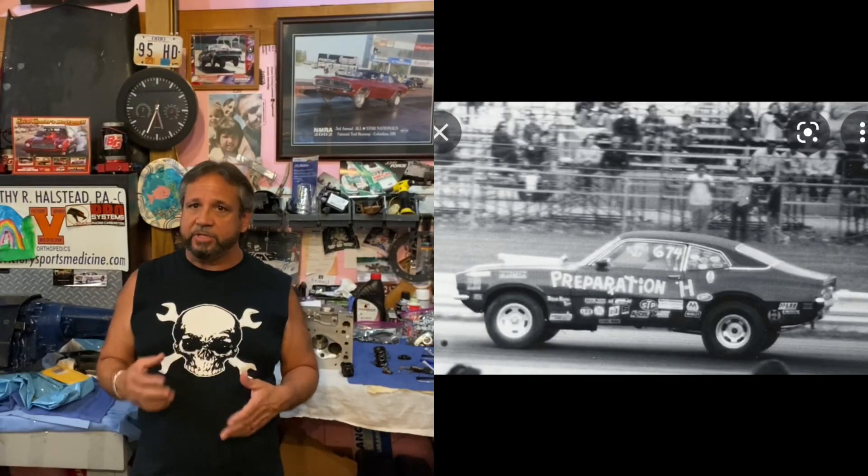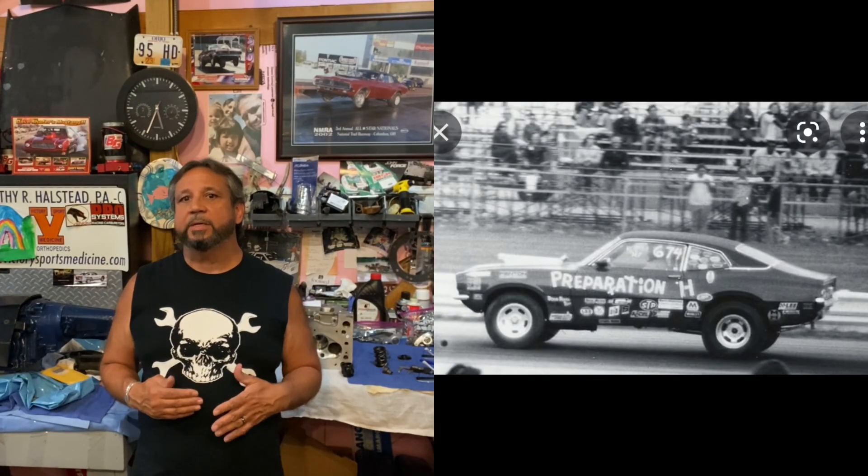Bruce Sizemore took this six-cylinder, a Ford 300 six, and ran it initially before he did the Cleveland head. This is 1972 — he ran a Maverick called Preparation H in the six-cylinder classes, same modified production. Then he went into the Cleveland aspect where he furnace braised the head and ran it on a six-cylinder, and that thing was making well over 500 horsepower.